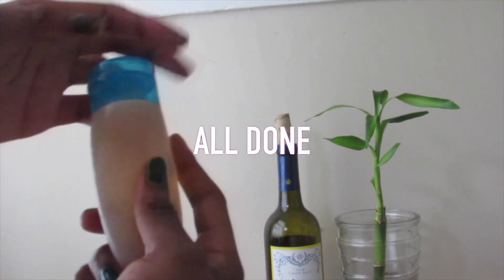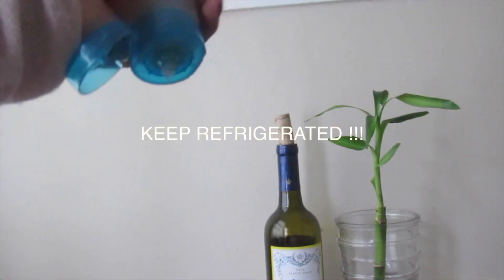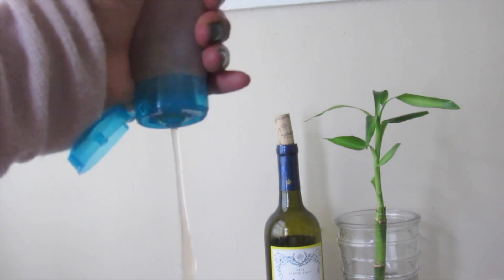And that is it, we're all done! You want to keep this in the refrigerator to store it because it does have a funky smell if you don't keep it in the fridge. I love making flaxseed gel — it's all sticky and slimy and looks kind of gross in the making, and it's a little bit messy, but it's so worth it in the end. Give this video a thumbs up, let me know in the comments your thoughts on this gel, and share it with someone who might find it useful. I'll see you guys next video — bye!